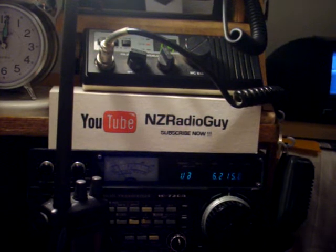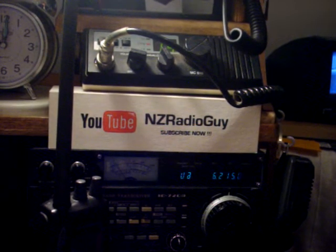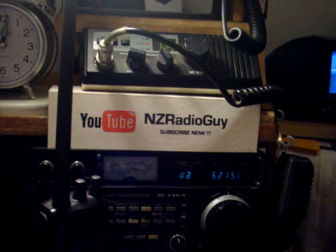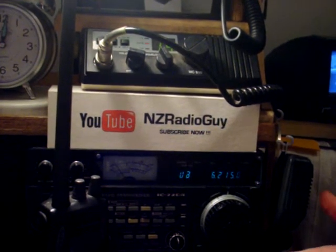For vessels going overseas or going on a long distance trip away from shore for any length of time, I'd suggest you invest in a MFHF single sideband marine radio, something similar to this one here.